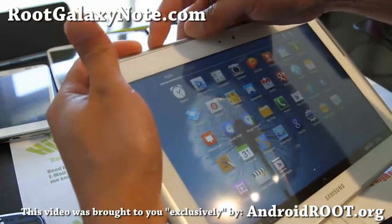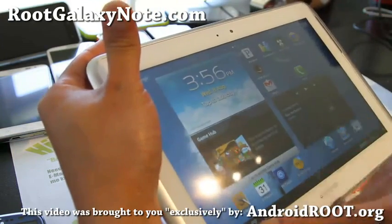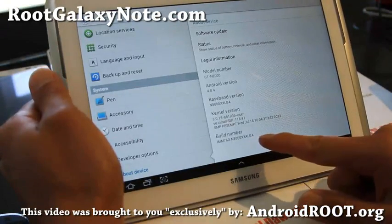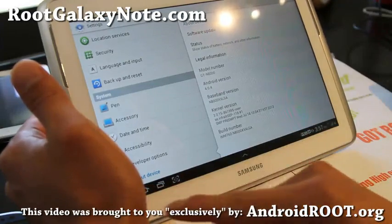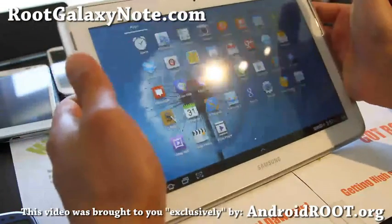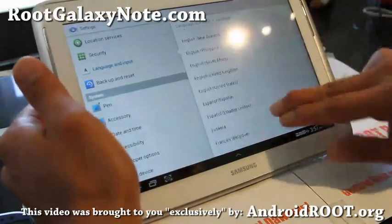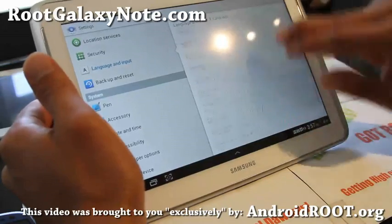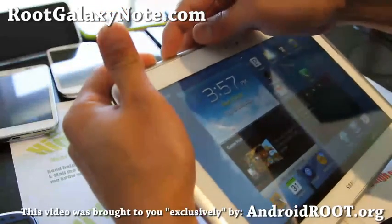Before we get started, let me show you how to check your device version. Go to Settings, then About Device — this will show you XXALGA if you have the European version. This version will work fine even if you have a different version; you can always reinstall the official ROM for your country afterward. Let me also show you the supported languages — Arabic, Korean, Chinese, and more are all there, so most users should be good to go.